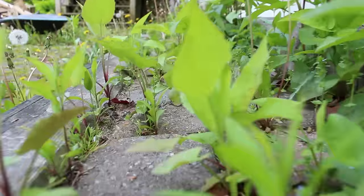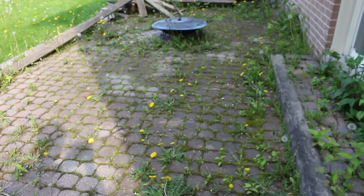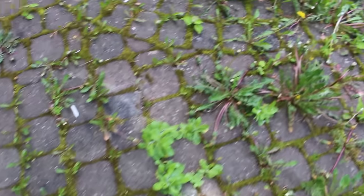You've heard the saying, you can't see the forest for the trees? Well, in this case, we couldn't see our patio for the weeds.